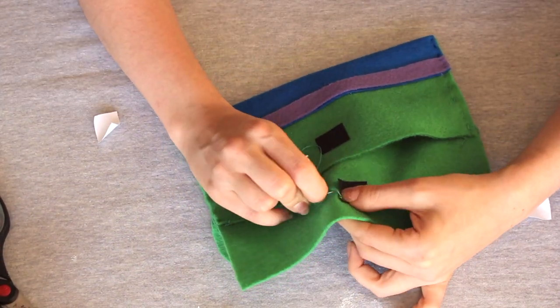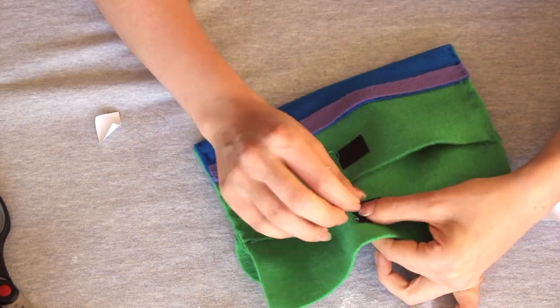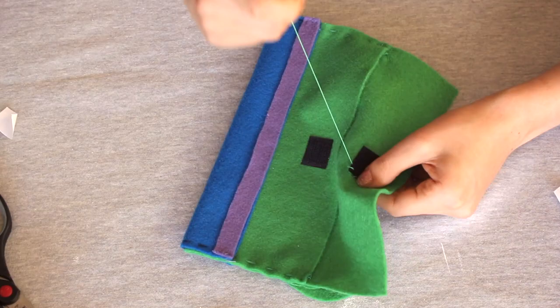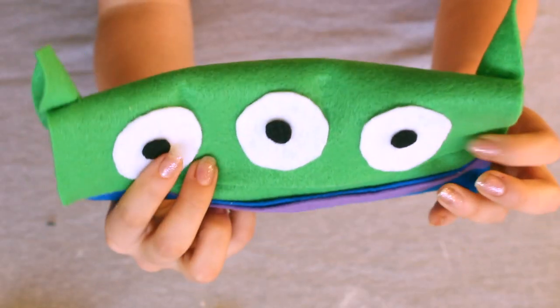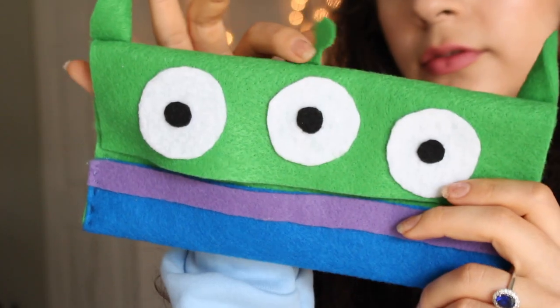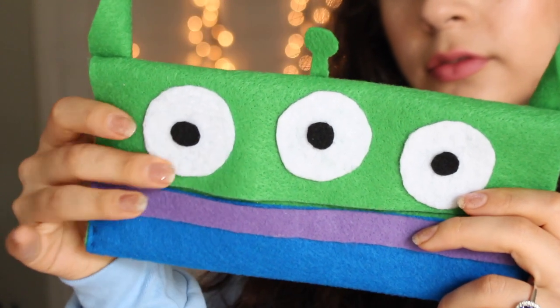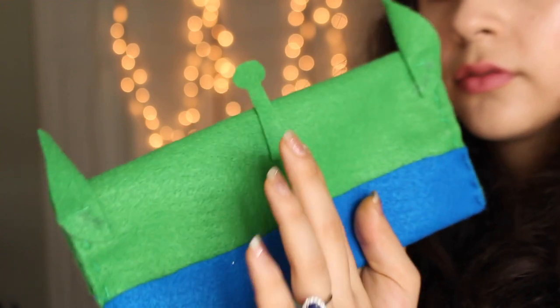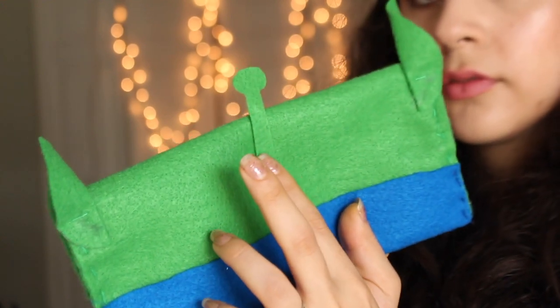As you guys can see, it's kind of a trend. You don't have to do it — you can glue it all together if you just want to make it really easy. But if you want it to be a little more durable, just sew those pieces on. Oh, and one final step that I forgot to show you guys is that I also added this little antenna to the back of the bag. You can't forget that.